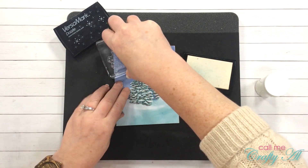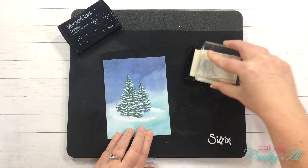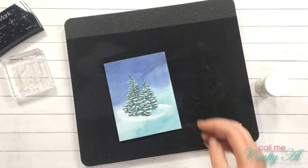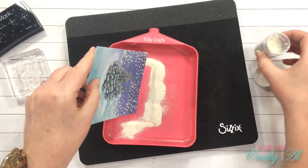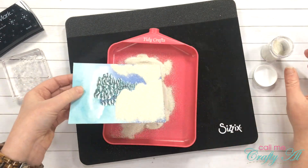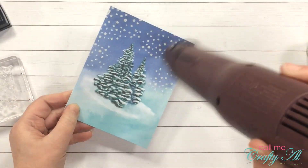While those were drying I went ahead and got the rest of the card ready. I am using the Versamark ink to stamp the snowy background around the top edges of my card, and then I'm going to be using that white embossing powder with just a little bit of silver in it to heat emboss the snowflakes.